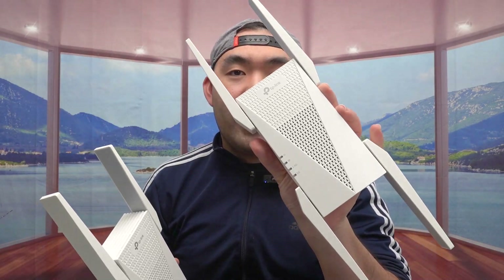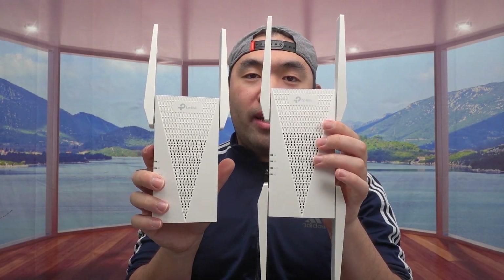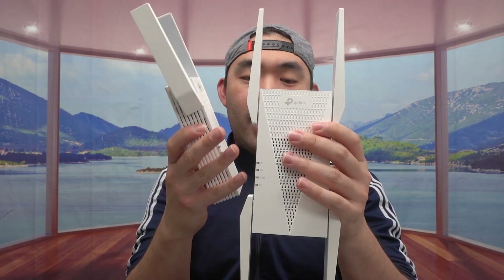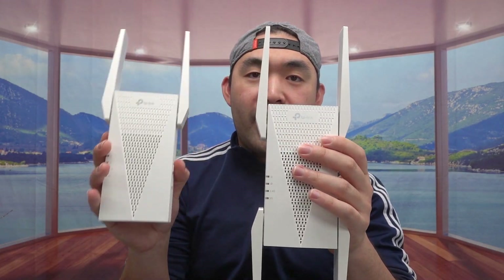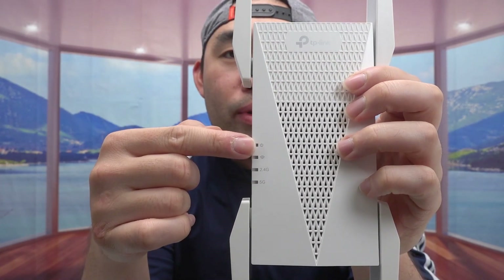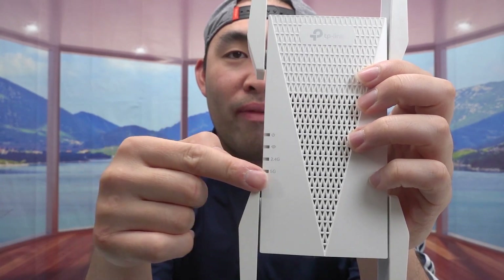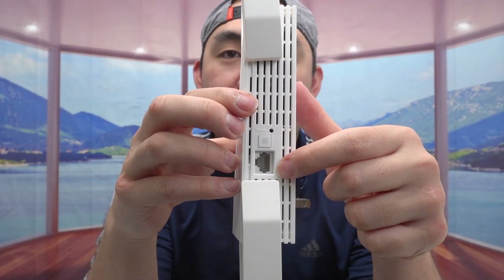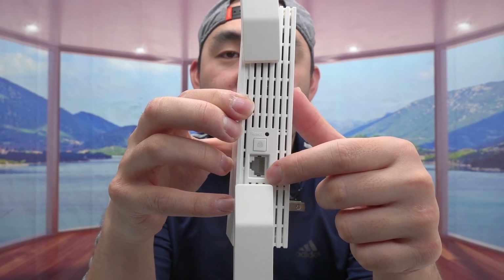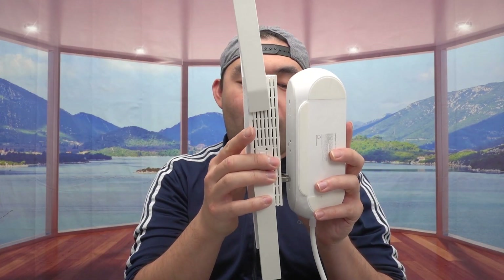The last one is the AX5400. You can see it has four antennas. The size and design are very similar to the AX3000, just with two extra antennas. The front has the brand name and indicator lights for power, 2.4 GHz, and 5 GHz. The side has reset, WPS, and Ethernet options, and the back is where you plug it into the wall outlet to activate it.